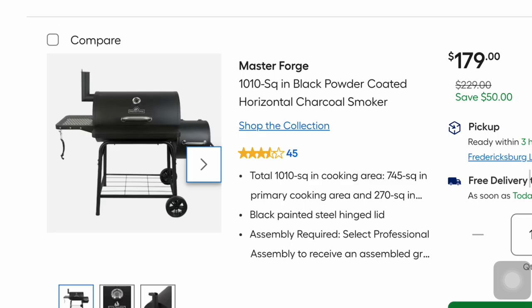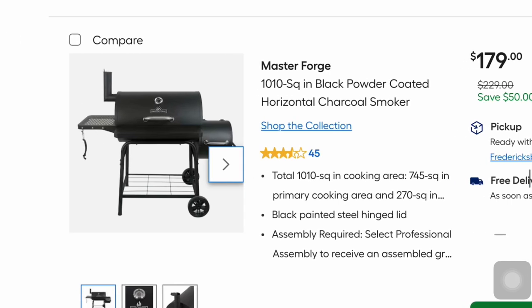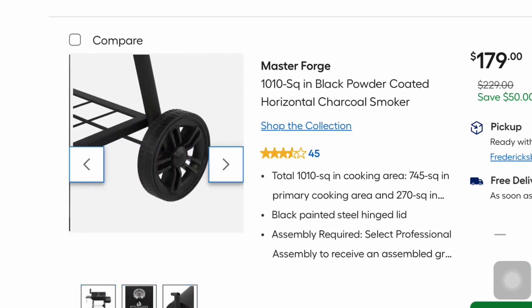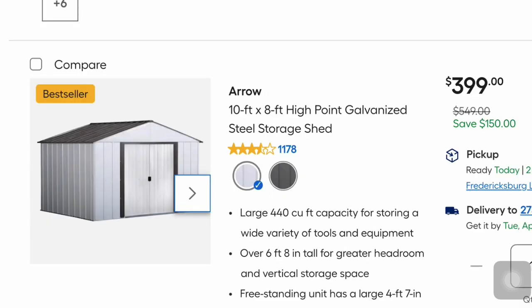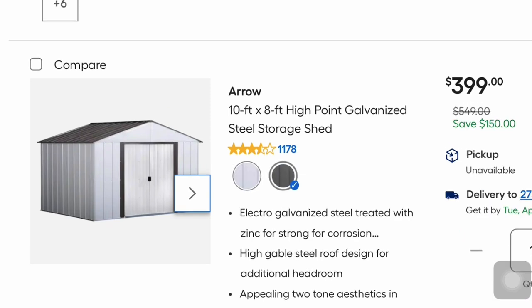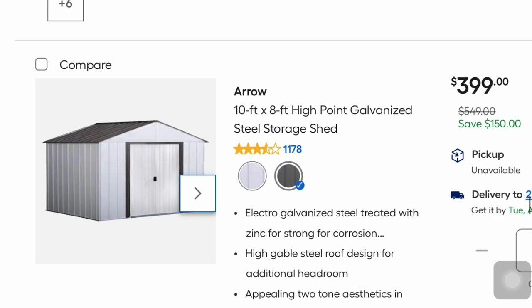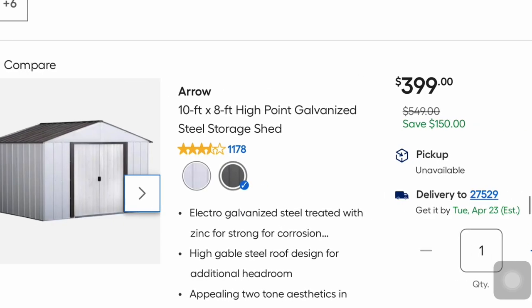This is a Masterforge 1,010-square-inch black powder-coated horizontal charcoal smoker for $179 — $50 off — with a temperature gauge and chimney. And if you need a shed, the Aero 10-by-8-foot high point galvanized steel storage shed comes in two colors — dark and white — for $399, saving you $150. It looks like this will be a delivery item.